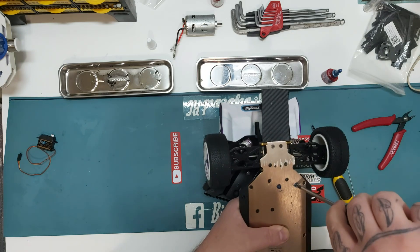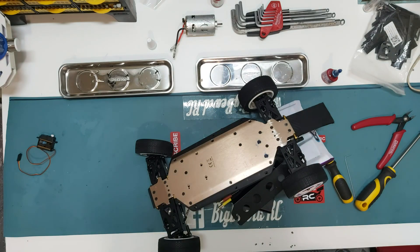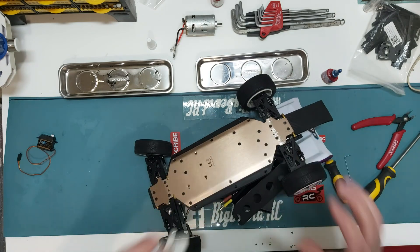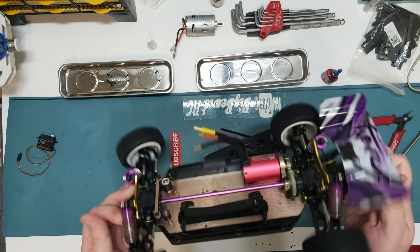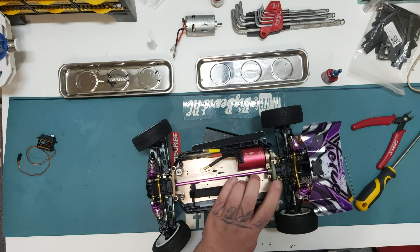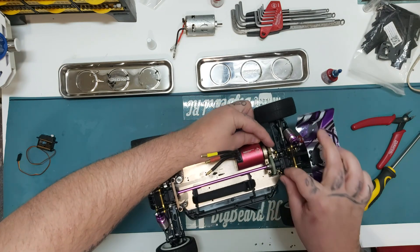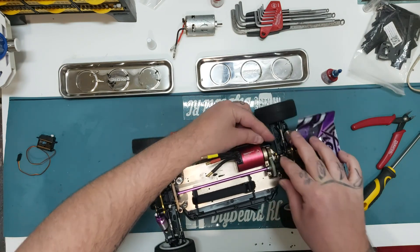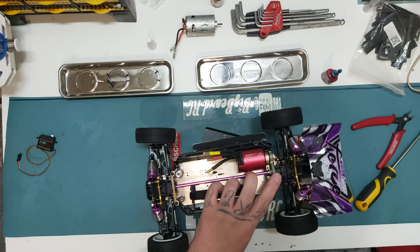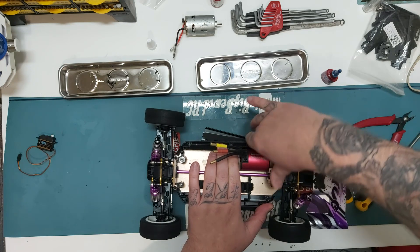Don't worry — the thread lock won't set quickly; just leave it 24 hours before you start doing anything with it. So we clean off any excess and flip it over. The mesh isn't too bad there. We need to move it back slightly — push it so it's centralized. Just a little bit more — there we go, so it's all good.